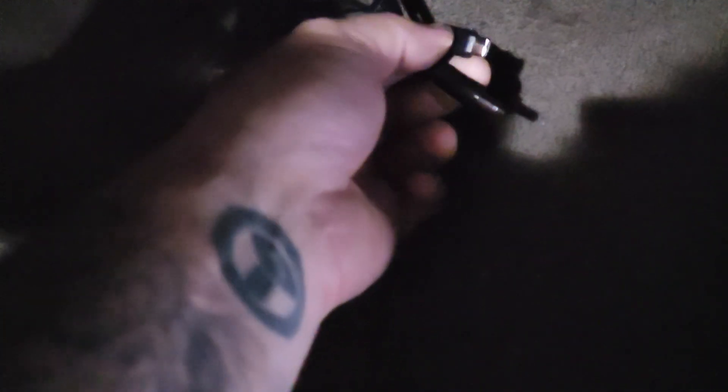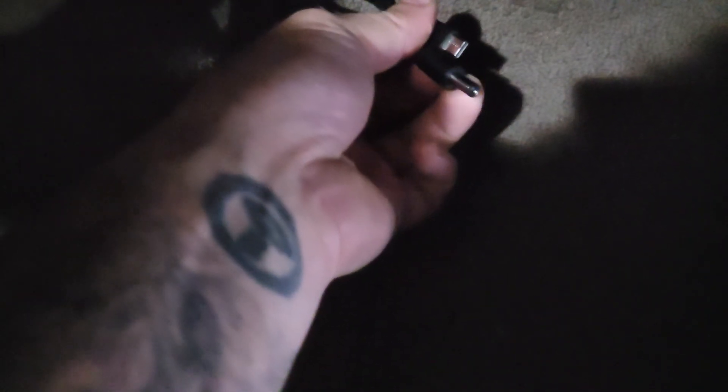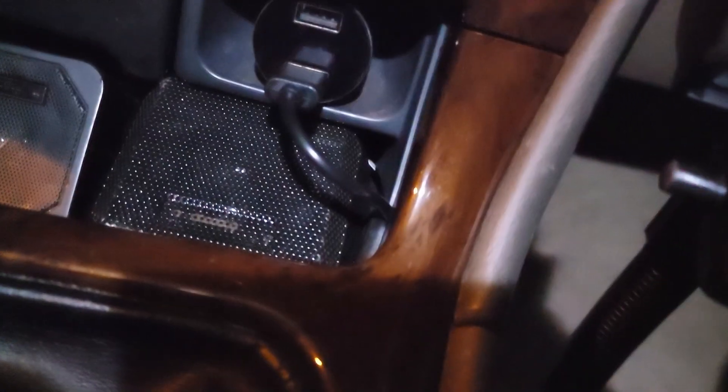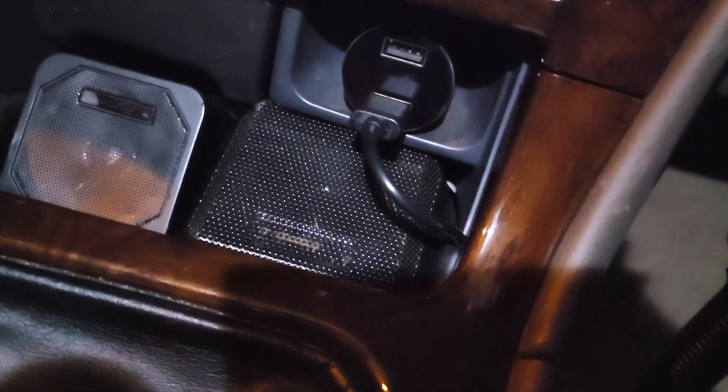Under the dash here by the floorboard, I have two little jacks sticking out: a USB charging jack and a barrel connector. This barrel connector goes to the SDS power barrel connector, and that's going to power off of the battery pack. This USB cable connects to the cigarette lighter jack under there and tucks behind the molding. So when I'm driving, it charges the power pack.